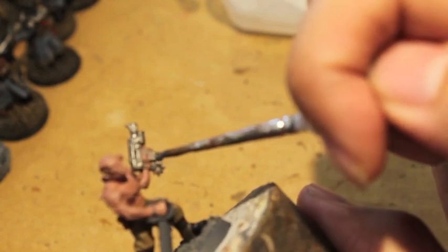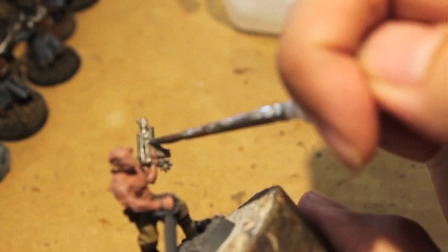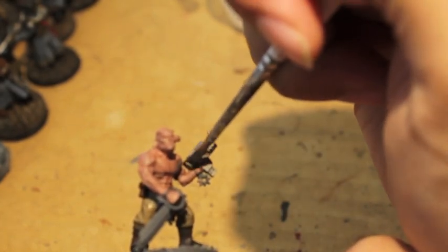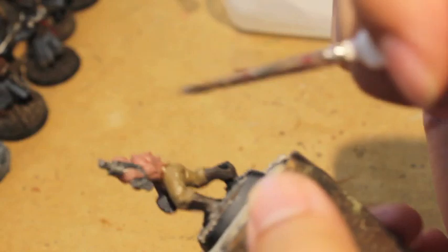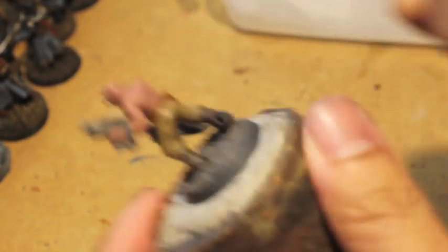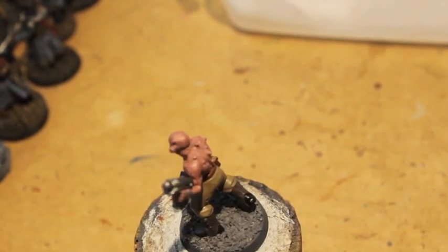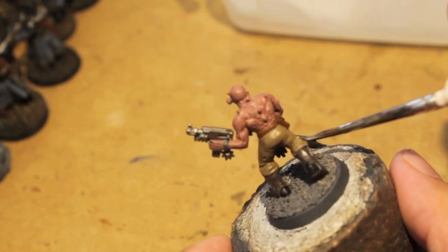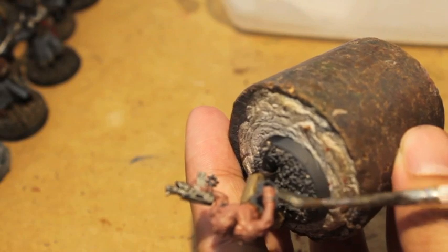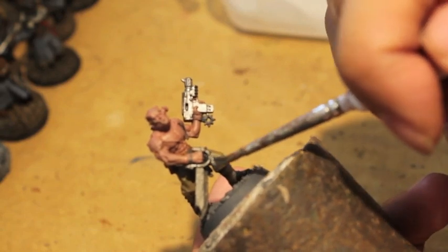Correct me if I'm wrong, but I believe in second edition the Imperial Guard used auto guns a lot before the lasgun became the ubiquitous weapon. I remember there being auto guns in second edition with all these rules. In the beginner's box set you had the main rule book, the Armory, the Codex Imperialis — great stuff.